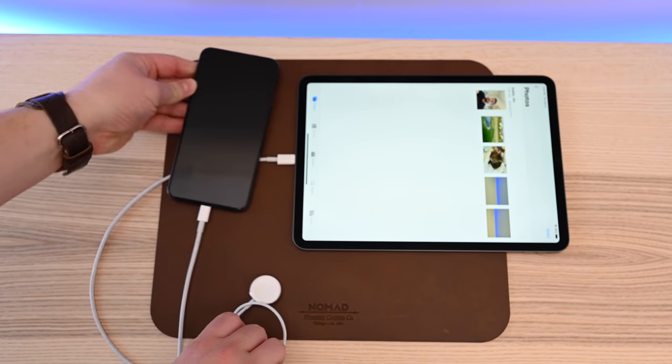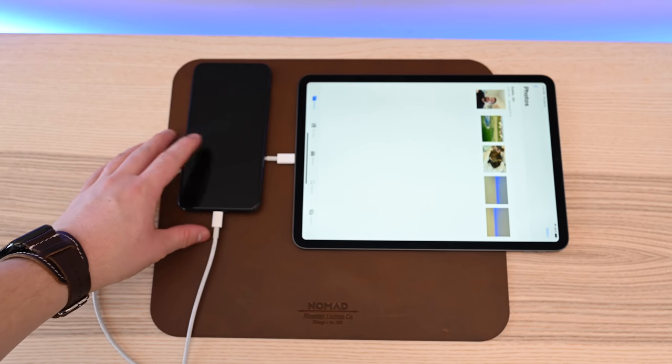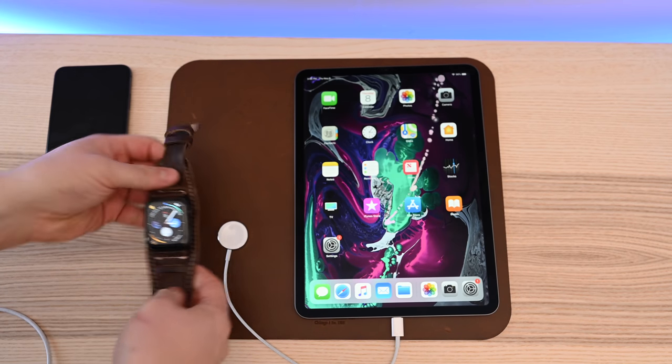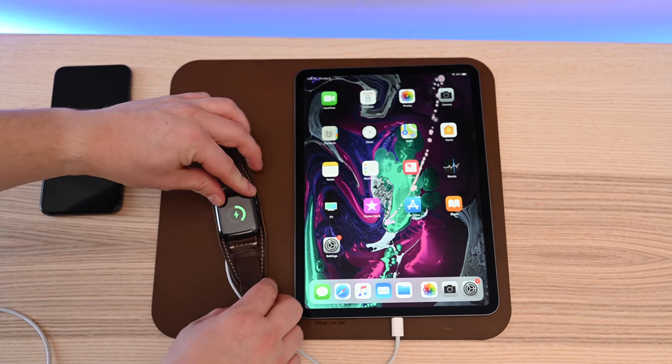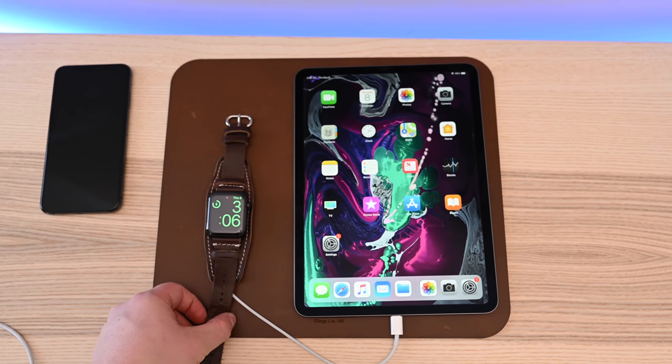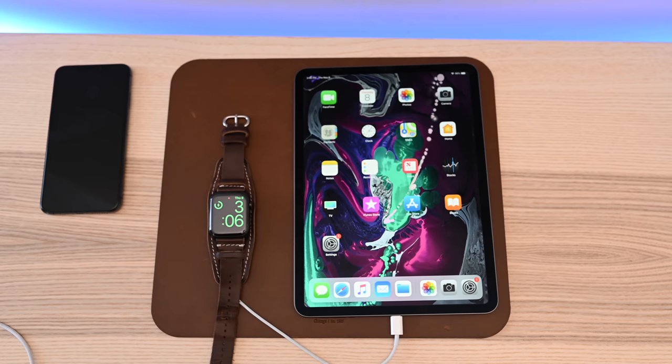Here we plug in our USB-C cable — we could import some photos if we really wanted to, but in this case we're just charging our iPhone. And the same thing happens with the Apple Watch. We unplug our phone, plug in the Apple Watch, and it immediately starts charging right away. Nothing extra to do — just plug it in like it's a normal USB-C outlet.